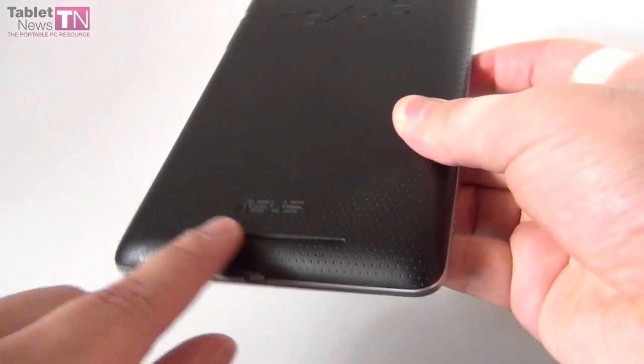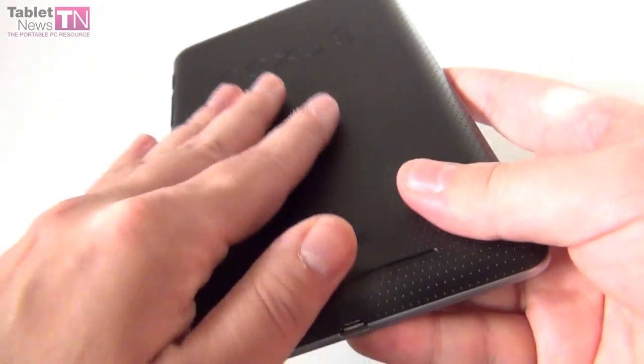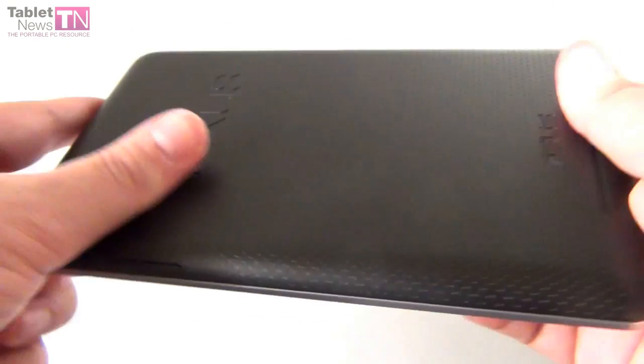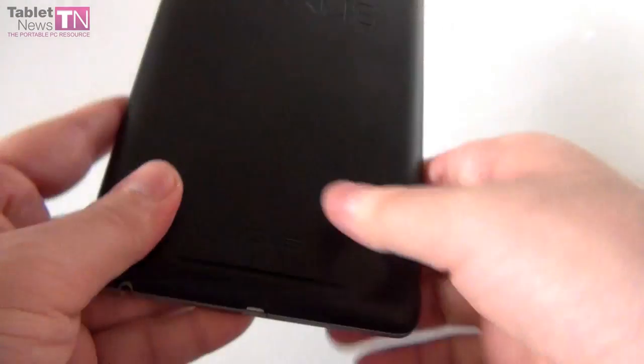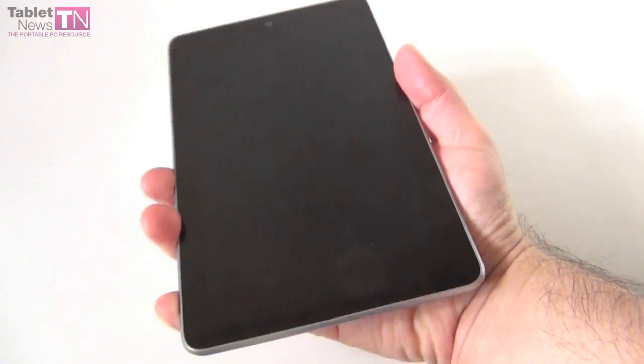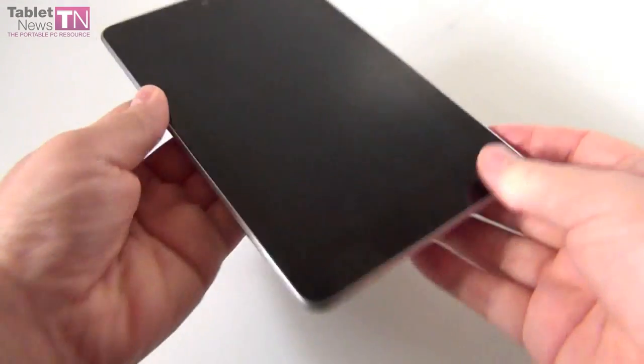Here you can see the Nexus logo, ASUS logo, and a pretty wide, big, and powerful speaker. The surface at the back is rubbery — it has a very nice texture and feels very nice in the hand. You'll be spending a lot of time with this tablet in your hand, either in one hand or two.